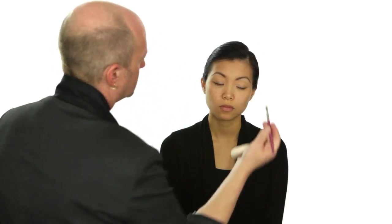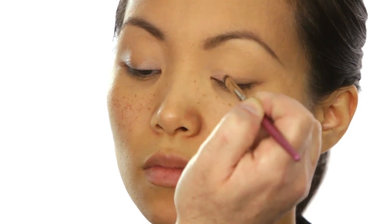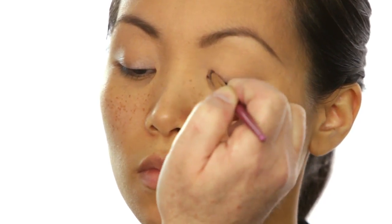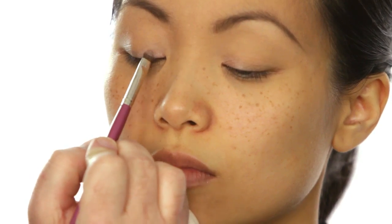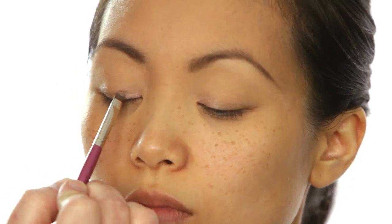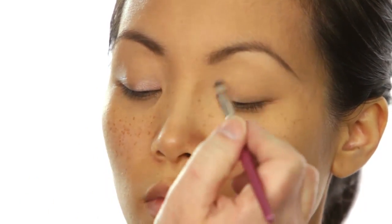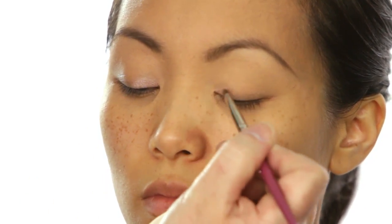Now I'm going to use a nice shimmery pinky beige and just pat it right on top of that cream. If you pat it on top of the cream it's going to give you a more powerful color. Making sure you're staying below that crease.